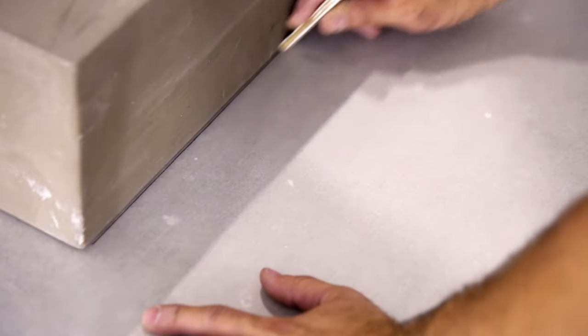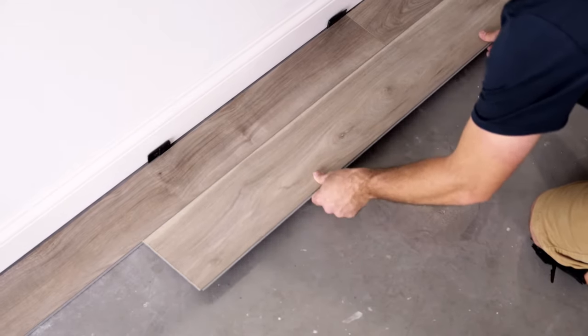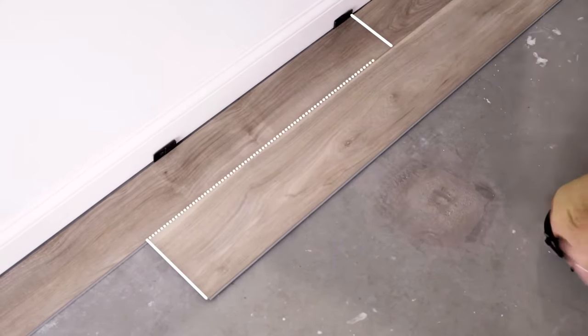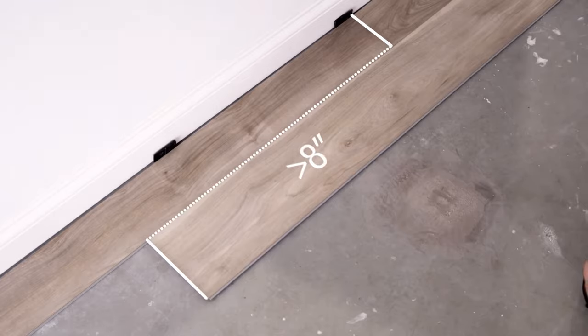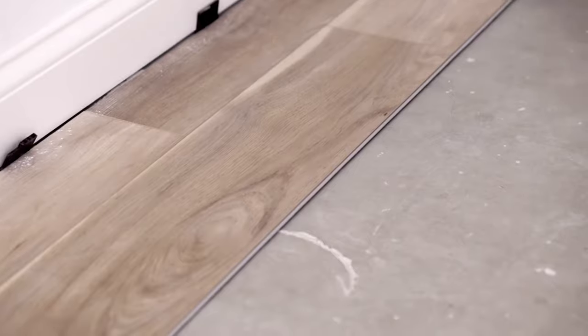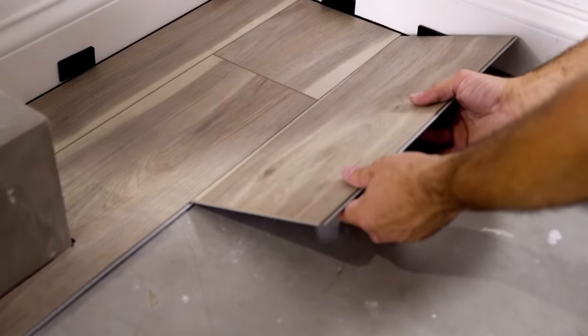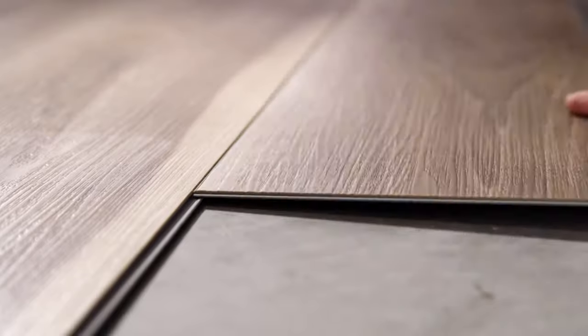Use paper or a scribe to trace out irregular objects, then cut along the trace lines using a utility knife and install your plank. When laying the second row, score and snap the first plank so the end joint will be staggered at least 8 inches from the seams in the first row. When connecting both a long and a short seam together, connect the short side of the plank first, then slide the plank so the long sides meet. Use a tapping block or a soft-faced hammer to make a tight joint at the long-side seam. When cutting the first plank of a row, place the cut edge against the wall. The staggered seam pattern can be repeated row by row or be random.